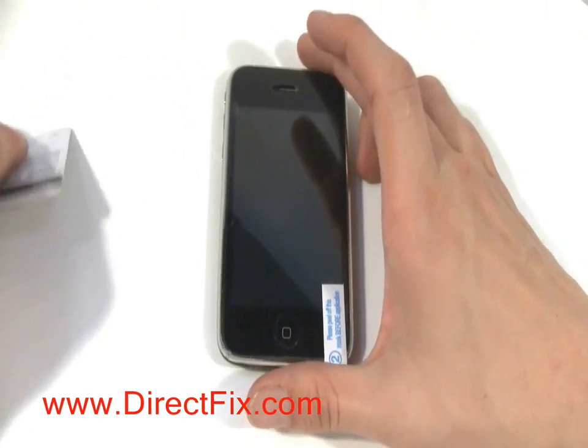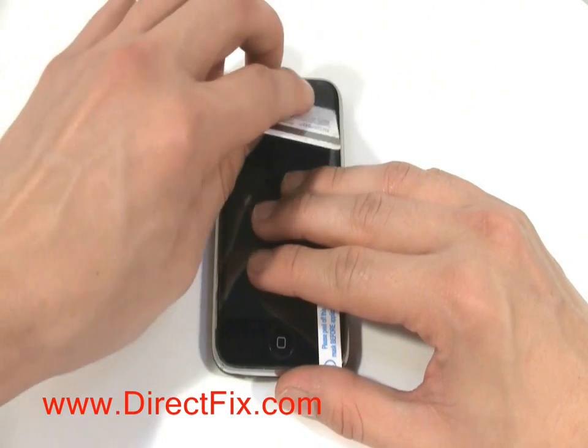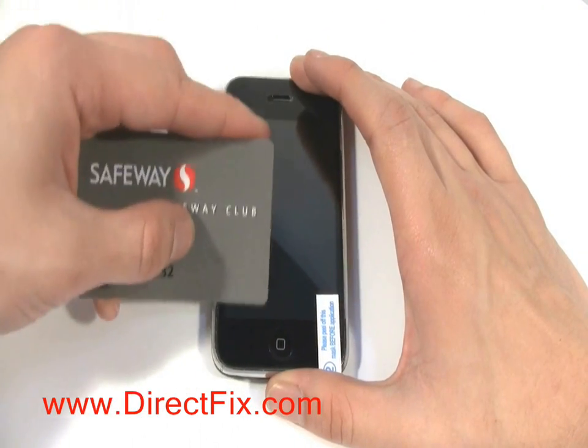Once the screen protector is applied, use the credit card to work any bubbles out around the edges or corners.